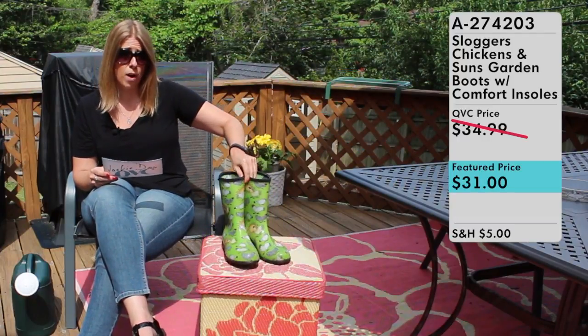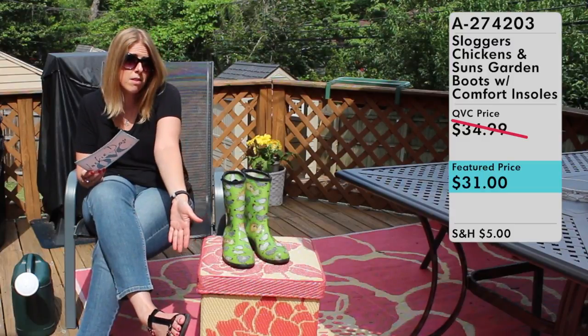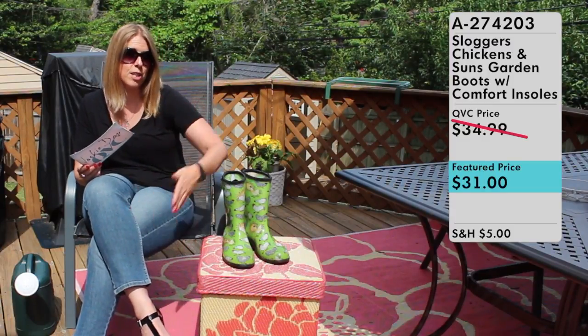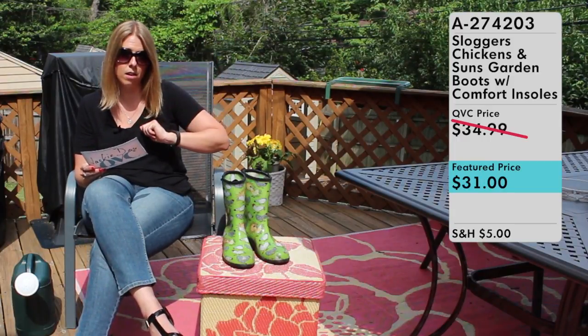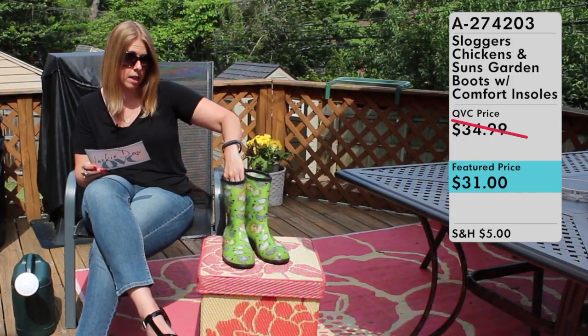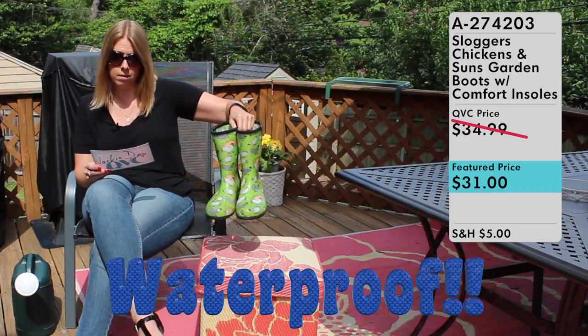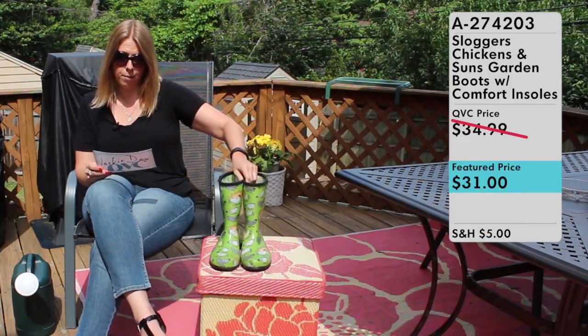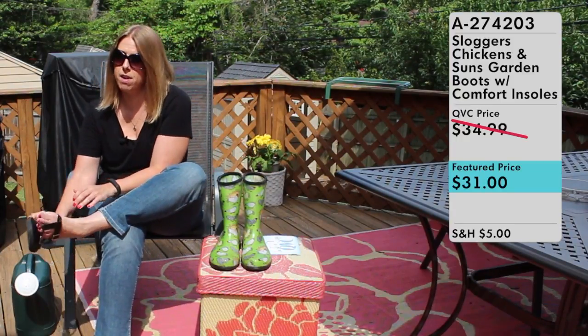You can wear them barefoot or with socks. I've actually been wearing them barefoot because it's warm out. I've been wearing my bionic sandals, and when I have to switch over to do yard work I pull off the bionics and put my feet right in my Sloggers. I can just wash them out, so no worries about being stinky or dirty. They're really fantastic. So let me go ahead and put them on so you can see what they look like on my feet.